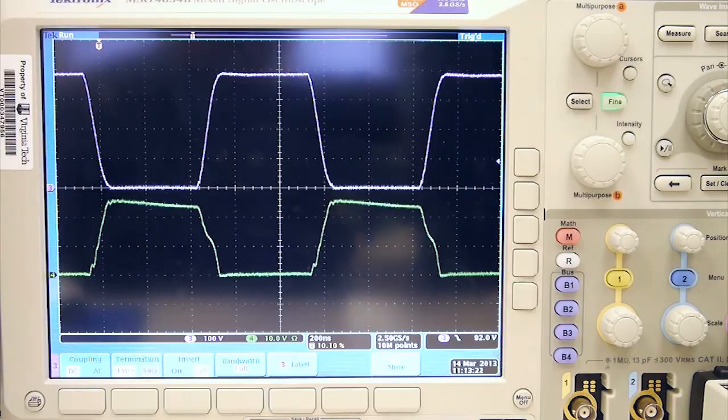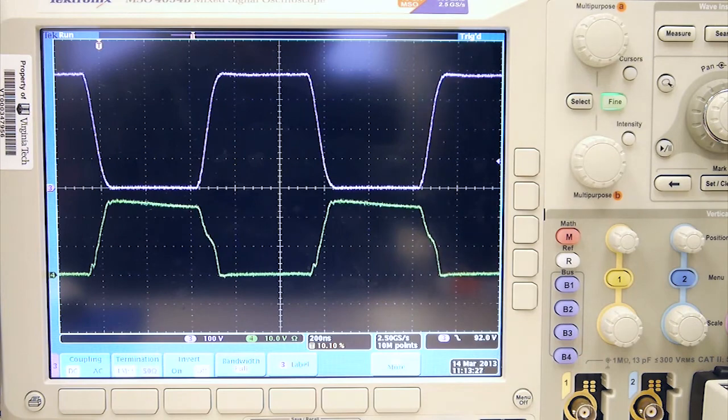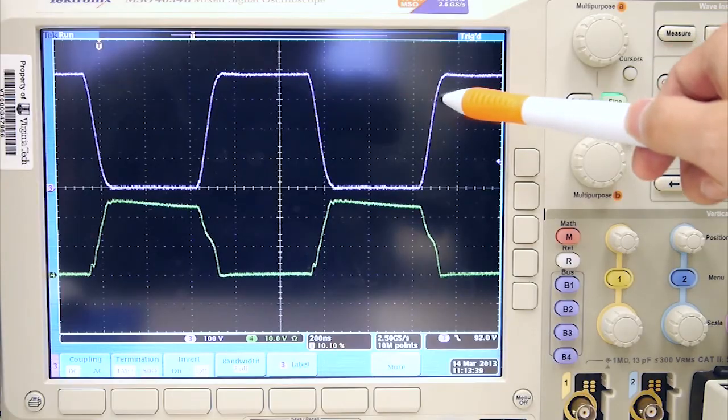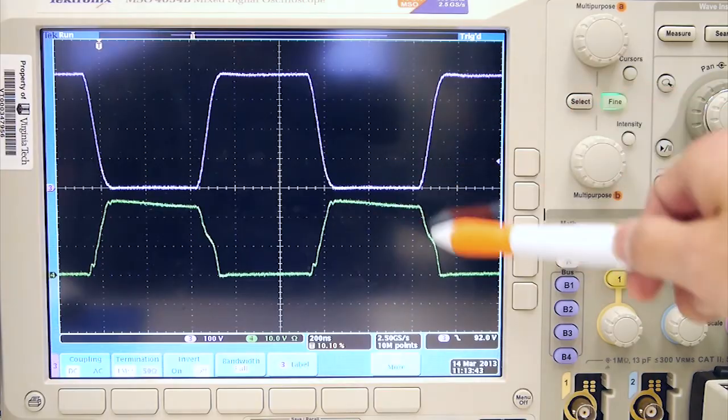Now we show the testing waveforms of our hardware. The purple one is the VDS of the primary side GaN devices, and the green one is the SR VDS. We can see the primary side VDS waveform has already achieved ZVS — no voltage spike, no ringing. The same applies to the VDS waveform of the SR.